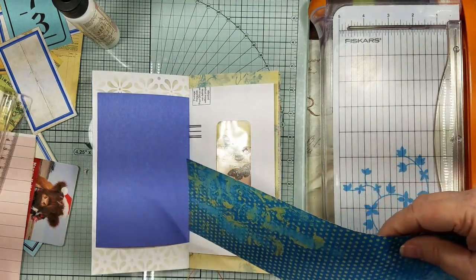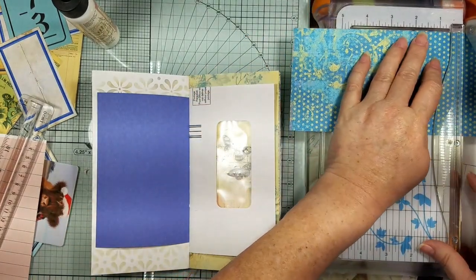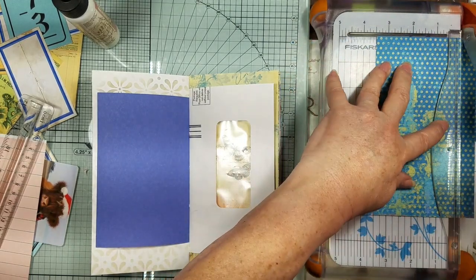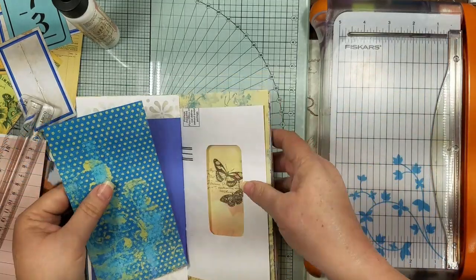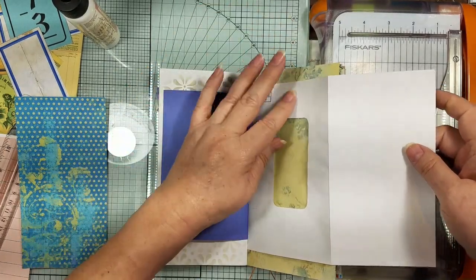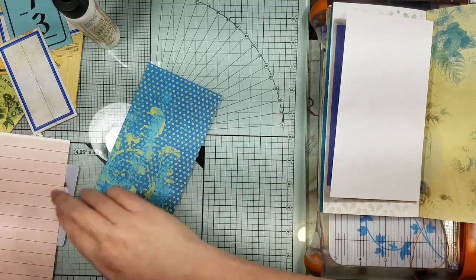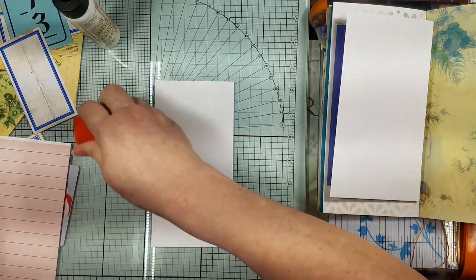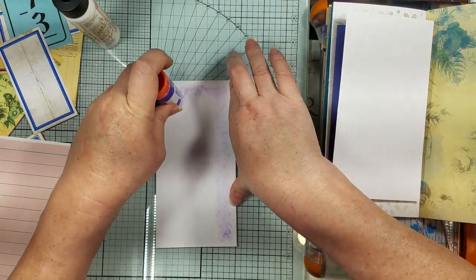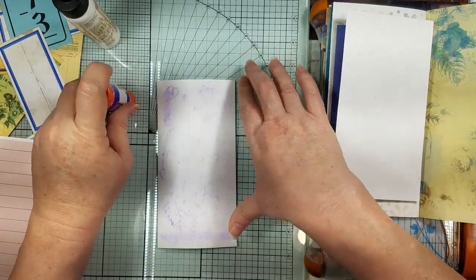Cut that off, and then three and a half. I was going to do my thumb hole after I put something on the front, so let me not get ahead of myself. Oh my gosh, I won't be able to talk next week y'all.